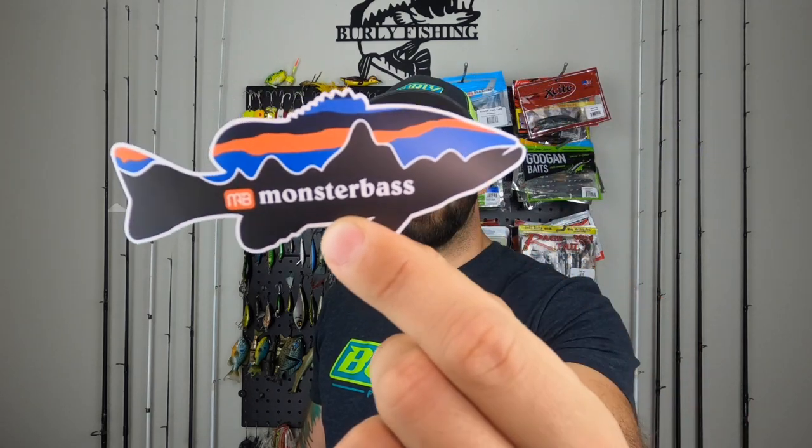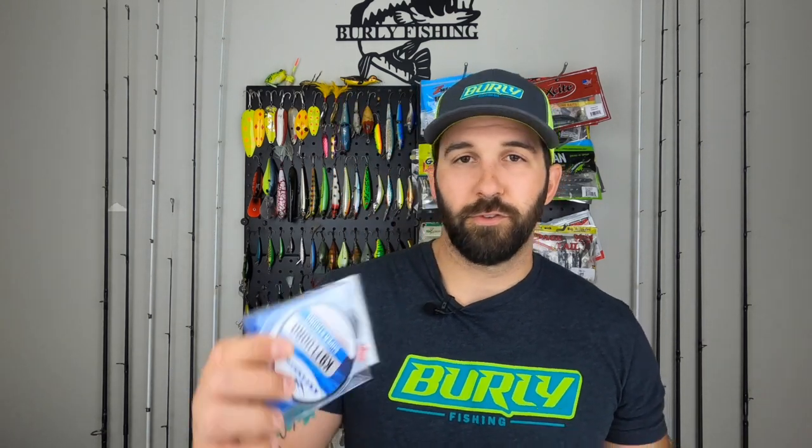Next we've got a sticker — a dope looking bass with a Patagonia-style background saying Monster Bass on it. I love this design; they've also launched new apparel on the site — new hats and shirts at monsterbass.com. Then we've got some Canine Fluoro — fluorocarbon line, 110 yards of 12-pound test with nano technology. There's a coupon tucked in the packaging that gets you 10% off — you've got to get the box to get the coupon code.